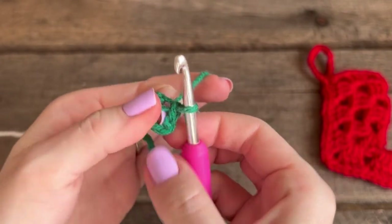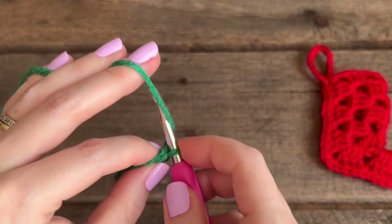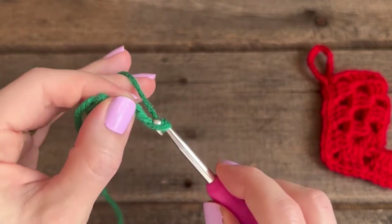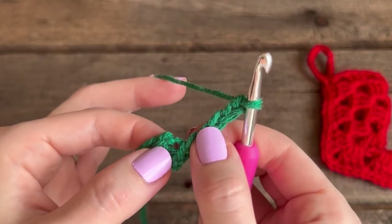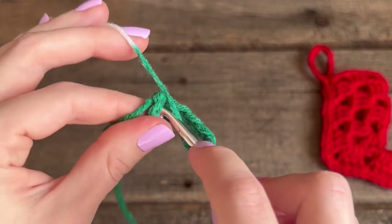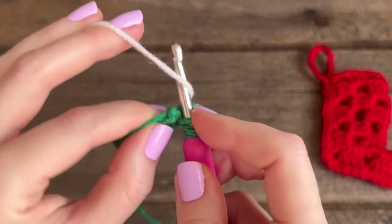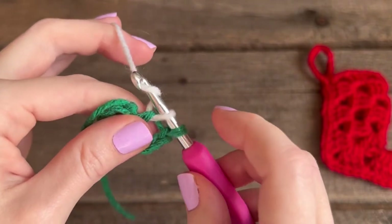For the first round, you're going to start by chaining five: wrap the yarn around and go through the loop, do that four times. Now you're going to do three double crochets into this magic ring: wrap the yarn around, go down into that space in the middle, grab the yarn, pull up a loop — you have three loops on your hook — wrap the yarn around and pull through the next two, then wrap the yarn around and pull through the next two.